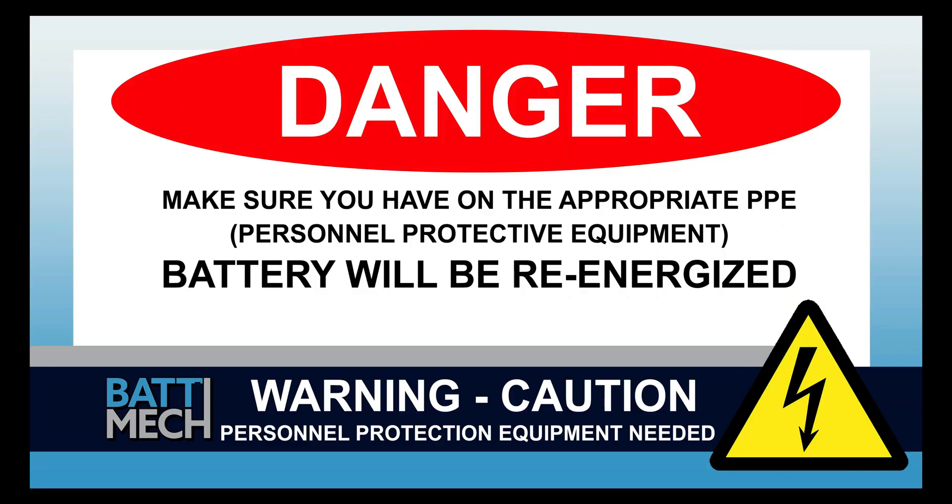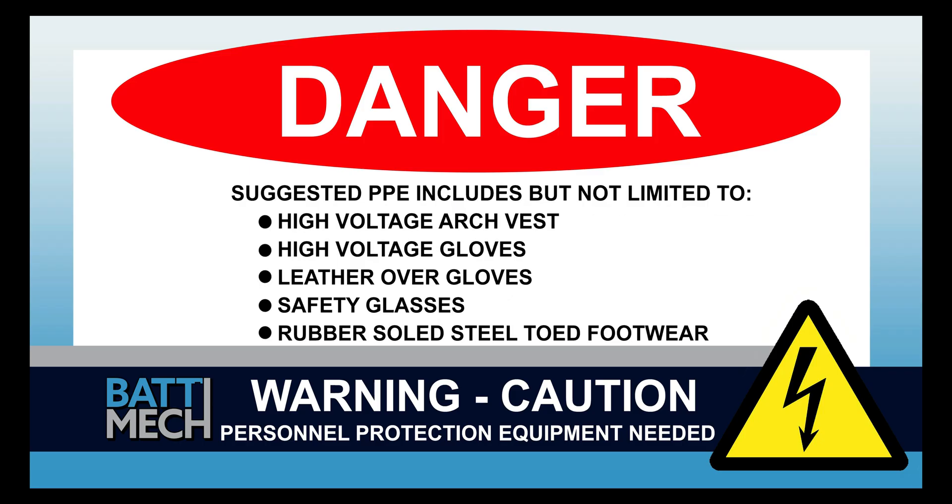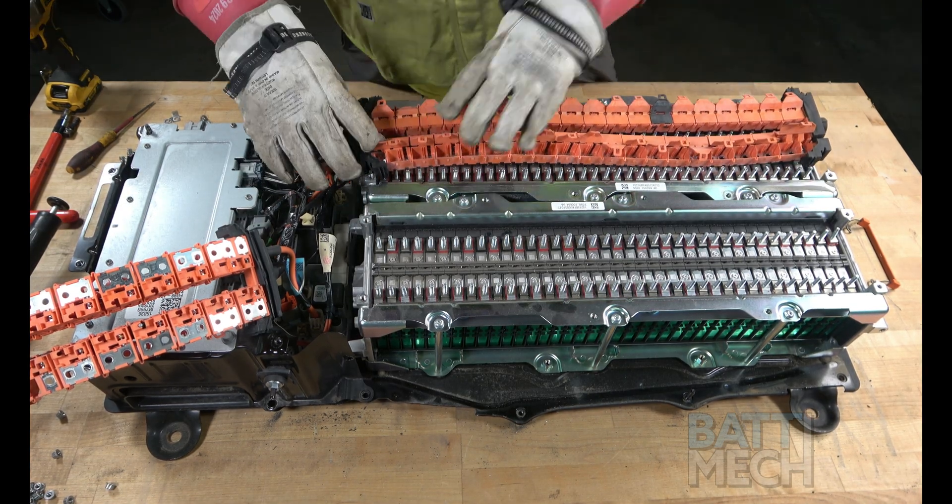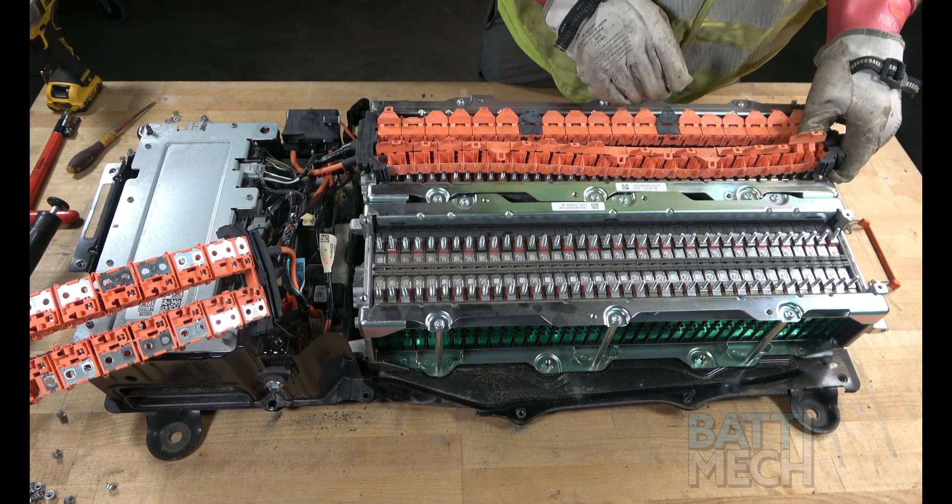The rest of the reassembly of the battery pack will re-energize the battery. Your shop may have different protocols to keep you safe, so it's always best to follow your shop's safety protocol. Next, you'll go ahead and attach the wiring harness to the battery module terminals.